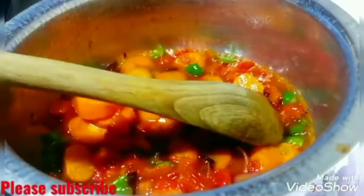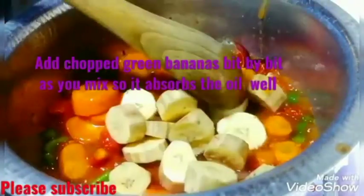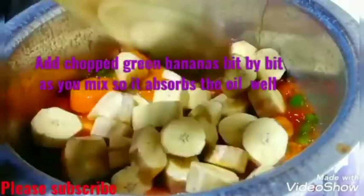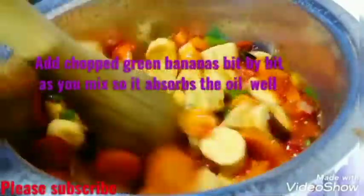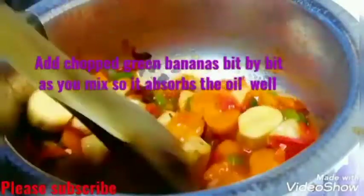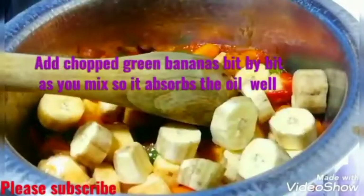I'm now going to add my chopped green banana bit by bit, as I mix it well, so it absorbs the oil and the seasoning. Don't add water immediately — don't just add the bananas and then the water. The bananas need to absorb the seasoning first, and then later I'm going to add the water.